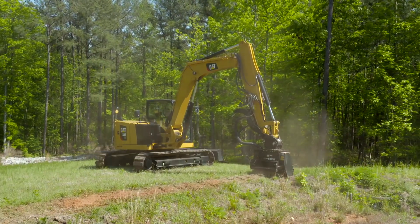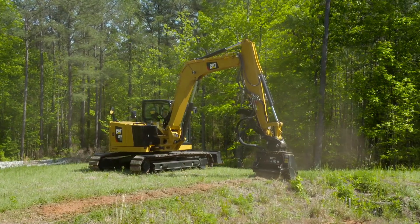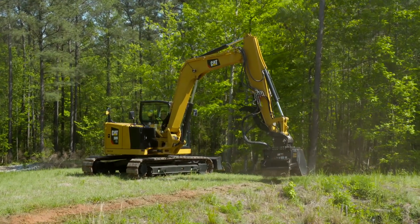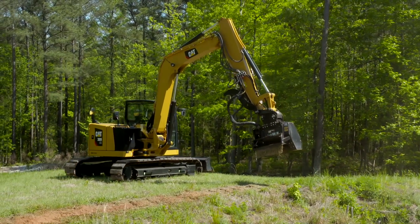For further information, contact your local CAT dealer. Look out for more how-to videos on YouTube from CAT Next Generation Hydraulic Mini Excavators. Thank you for watching.